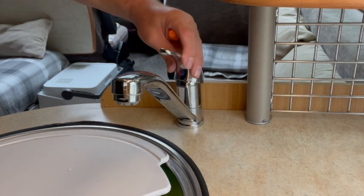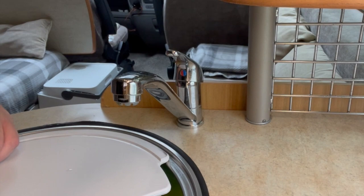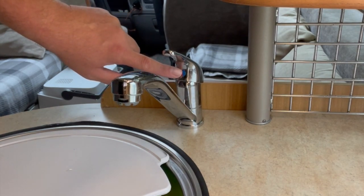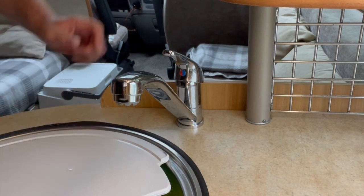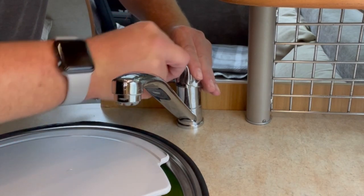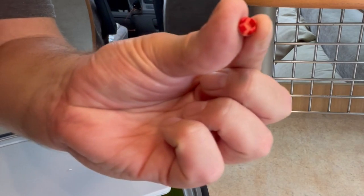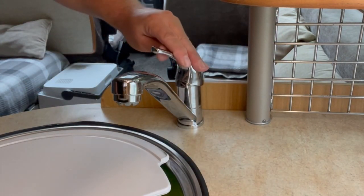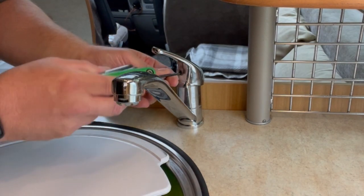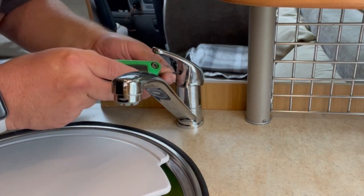First job: take the lever off. Obviously your water's turned off - if you can drain it down, even better. I'm just going to soak up the residual water as we take the tap apart. Most taps on this type of pressure-fed system have a little hot and cold cap. You flick the cap out - I've already been in there once before so it's easy to get to. There we go - it's like a little blanking plug. That exposes the screw, which is an allen key screw, so you need an allen key of the right size.